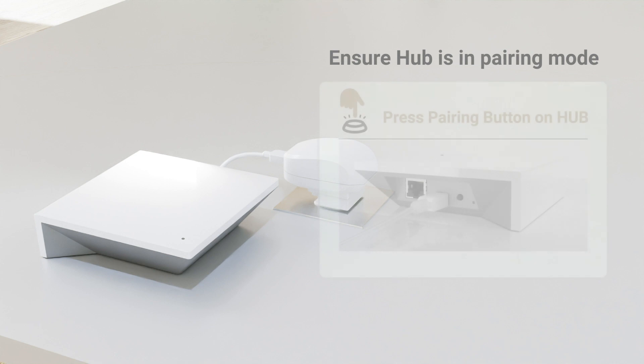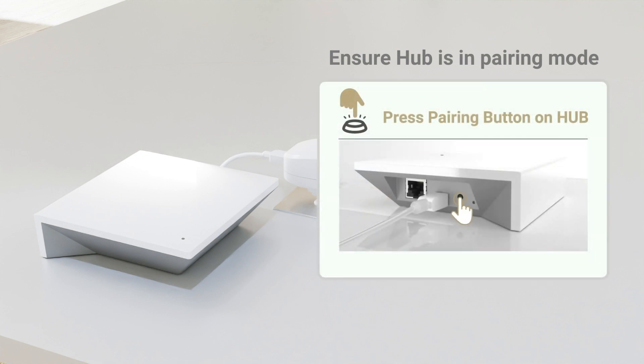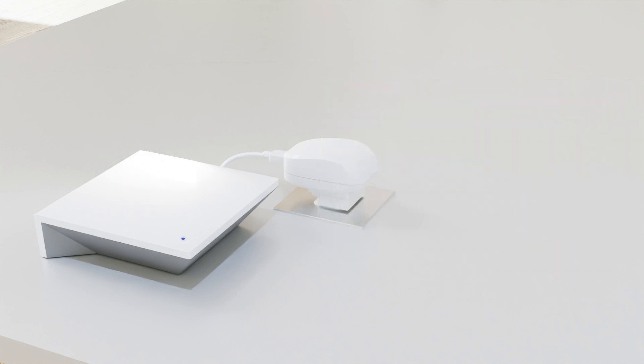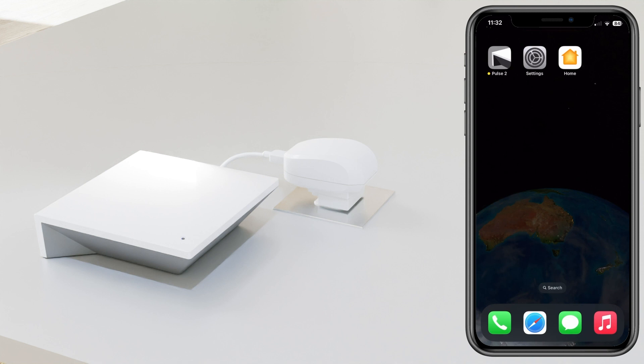Ensure your hub is in pairing mode by pressing and holding the P button on the back of the hub until you see a green light. Once the green light appears, you can let go and wait a couple of seconds before it returns to flashing blue, then open the Home app.